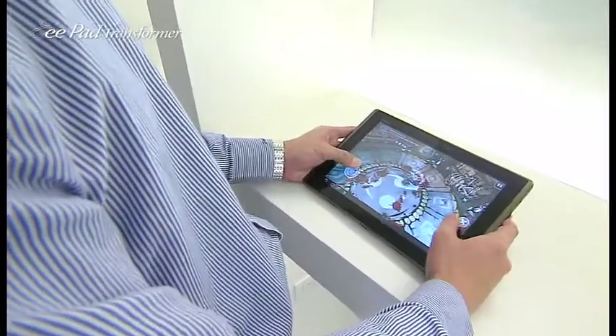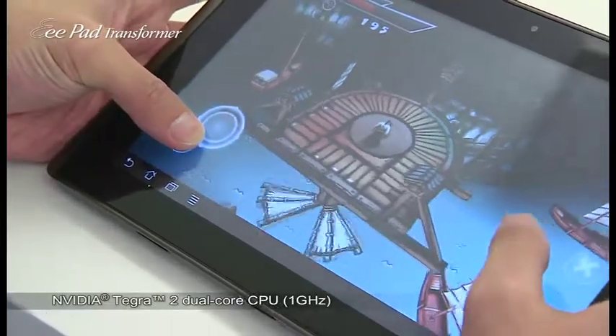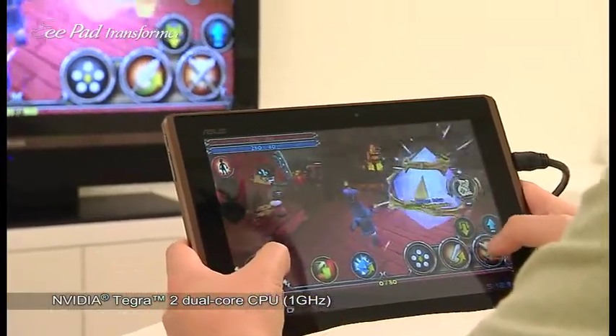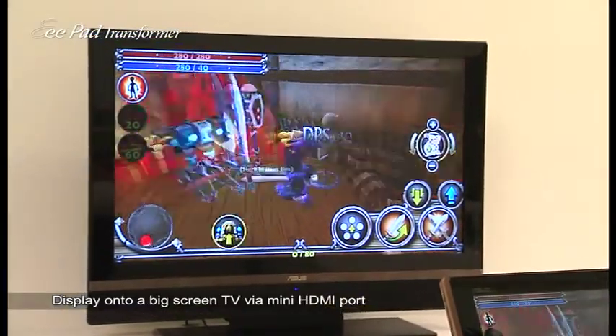So the question is, can I play games on my ePad Transformer, and what is the performance like? Any game that is available on the Android market, you can download and play on the ePad Transformer. The Transformer uses an NVIDIA Tegra 2 1 GHz processor that also has GeForce GPU functionality, so games run super smooth. To demonstrate, I'll be playing some games while the Transformer is connected to an HDTV from the mini HDMI connection.